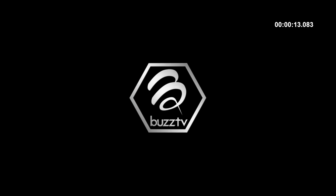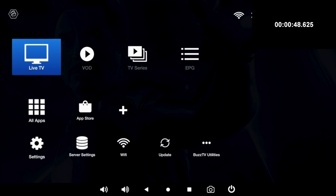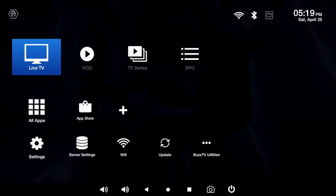First of all, I ran a boot-up speed test, and this TV box took 48 seconds to fully load the home screen from a cold start. Here is the home screen — a simple minimalistic layout with the local time and date in the top right-hand corner, along with connection info for Wi-Fi, Bluetooth and Ethernet. And straight away I'm pleased to notice a navigation status menu at the bottom.